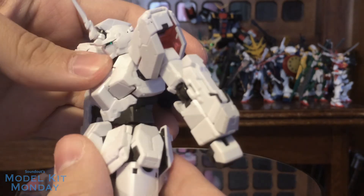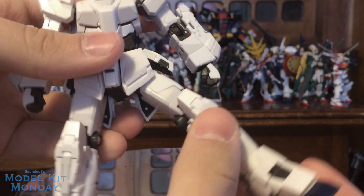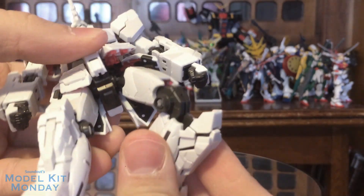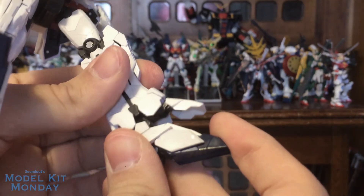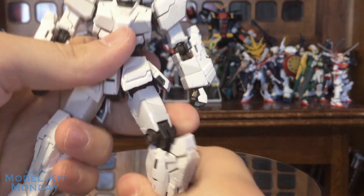You can see you get a nice range and a nice forward torso bend. The hips as well — all the skirt pieces move out of the way. We've got a swivel and a double jointed knee. As you can see, it doesn't cause a transformation. That's what I love about this — everything is locked down. It's not like you're going to start transforming this thing just by articulating it.